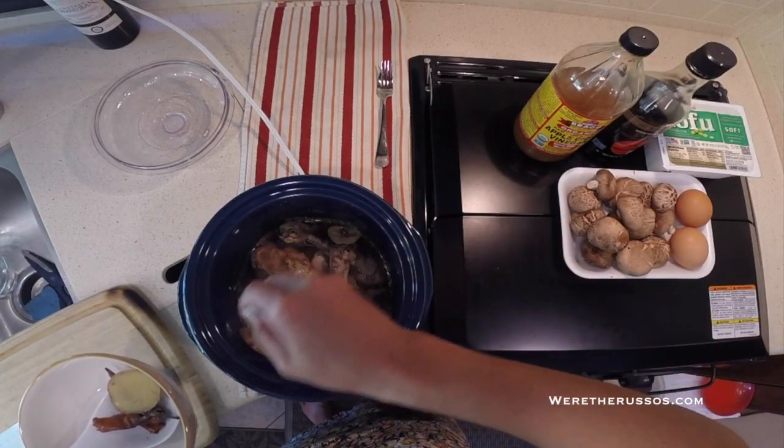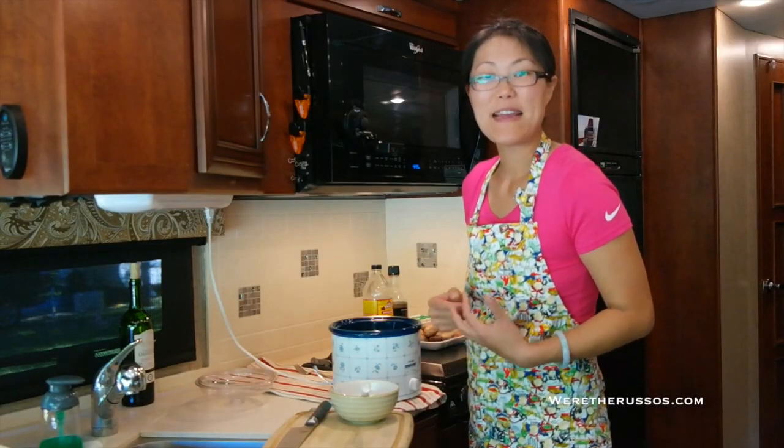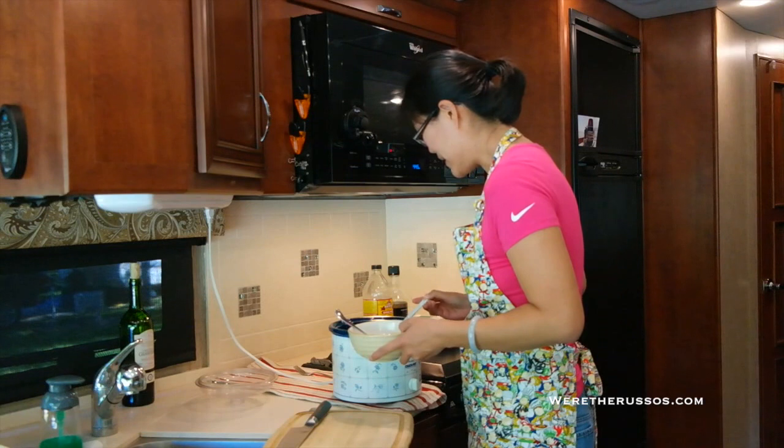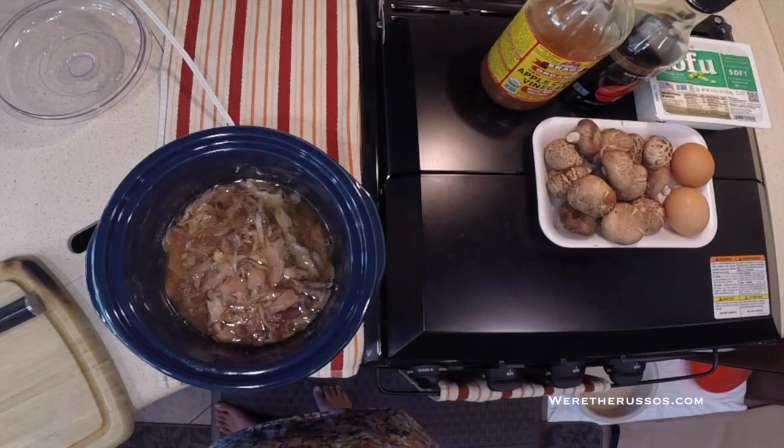I took out the cayenne peppers and the large ginger slices. Now I'm going to take each drumstick out one at a time and take the meat off the bone. You can see the meat's falling right off the bone. All the meat has been deboned and put back into the crock pot.